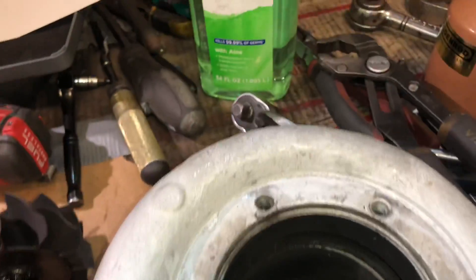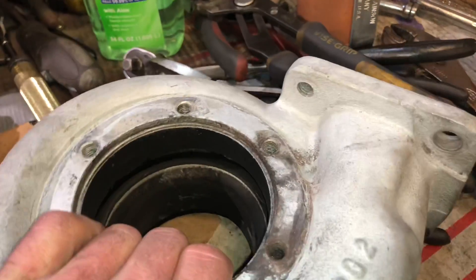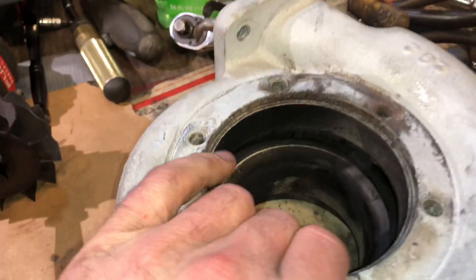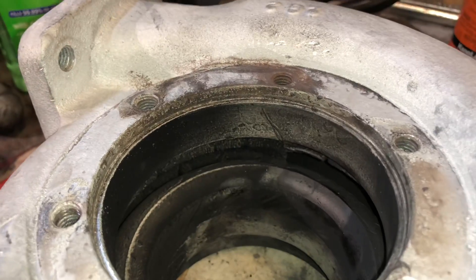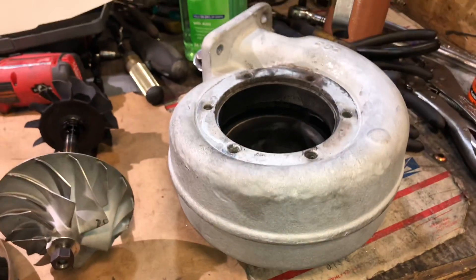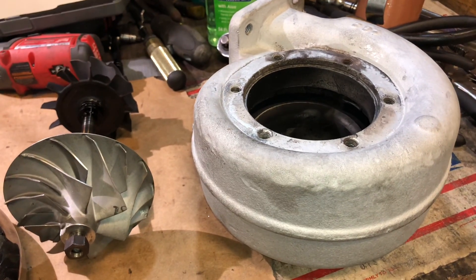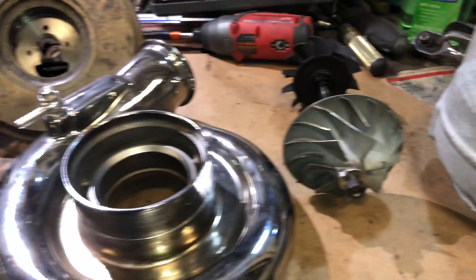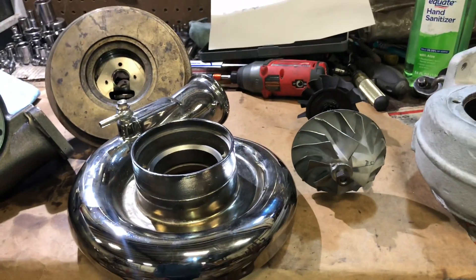This turbine housing is probably not really designed like that. It is twin scroll and it's decently designed that way, but the housing size is just so big it's going to be really hard to spool up on a 1.3 liter. The RX7 is really good with big turbos, but I kind of feel like this turbo is just too big.